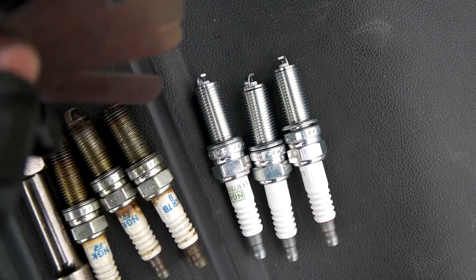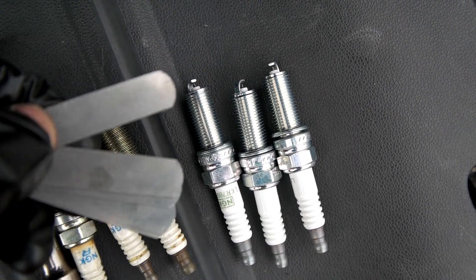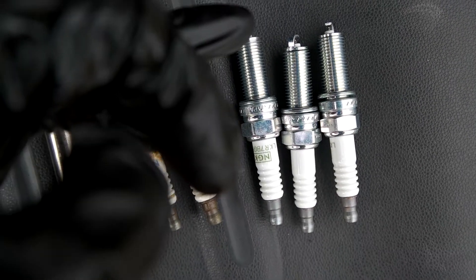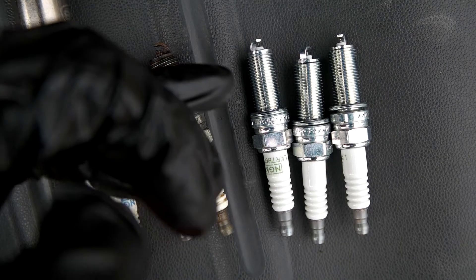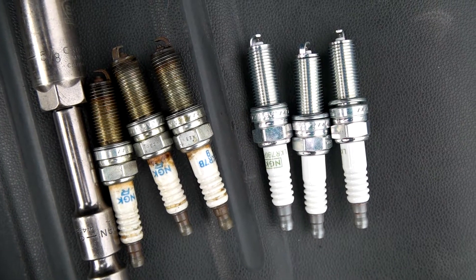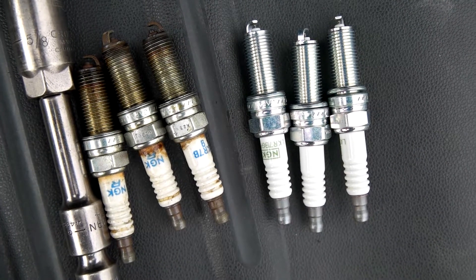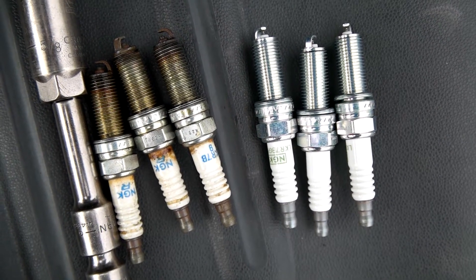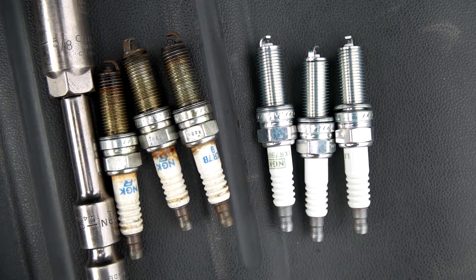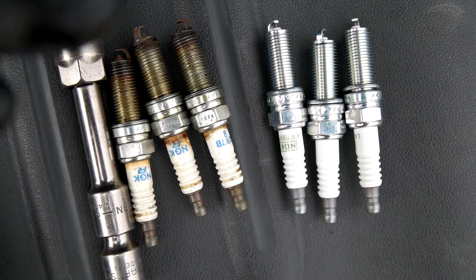To check the gap, measure with the feeler gauge and stick it in — if it's too tight, it will push the gap open; if it's too loose, press the tip against a surface to tighten it. You can also apply anti-seize, a copper-looking paste on the threads, so they don't bind or seize with the engine. Since I replace spark plugs every 30,000 miles or every few years, I don't bother with it. It's mainly useful for plugs left in for 100,000 miles or in cars that run very hot.